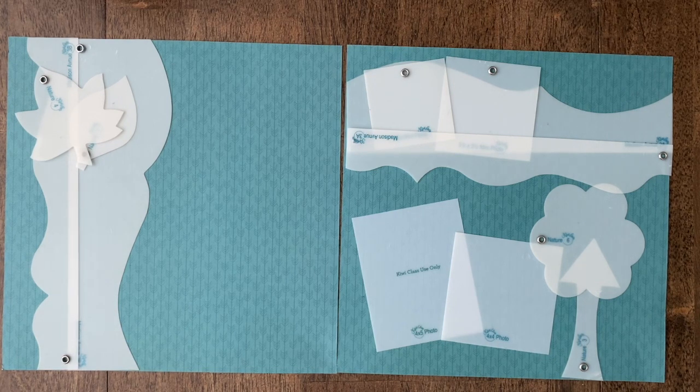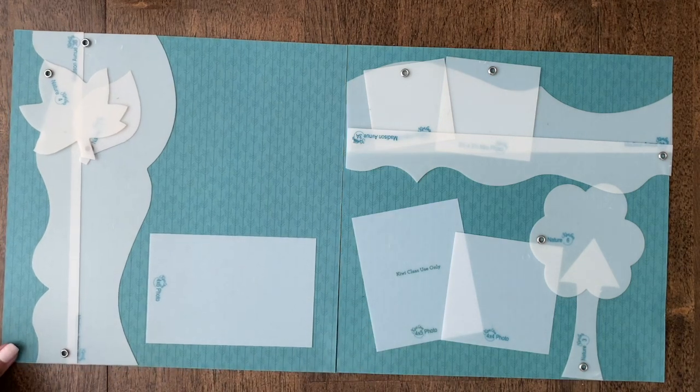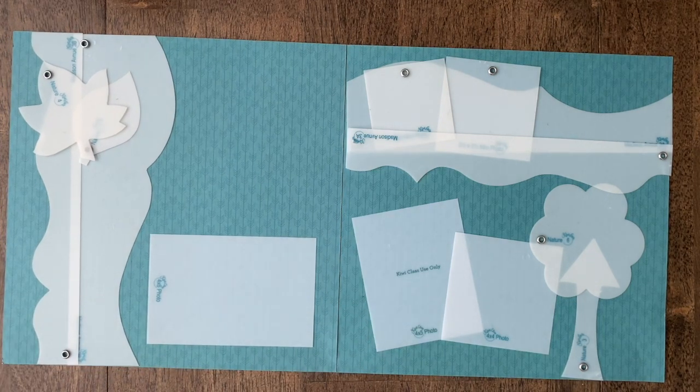If you're looking to layer it up or have a lot of fun, that's when you could throw in some fun borders or tiny accessories — they're always fun to throw into the mix. And there is layout number two.